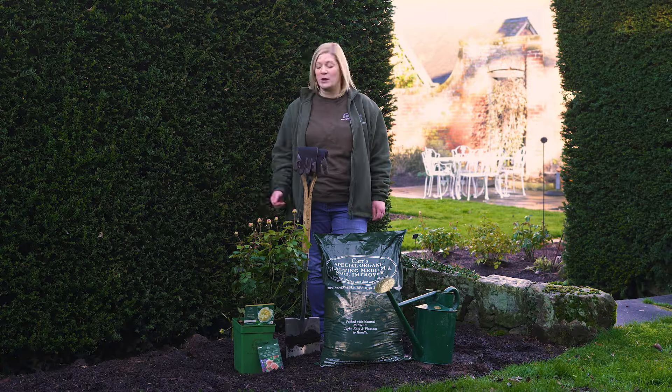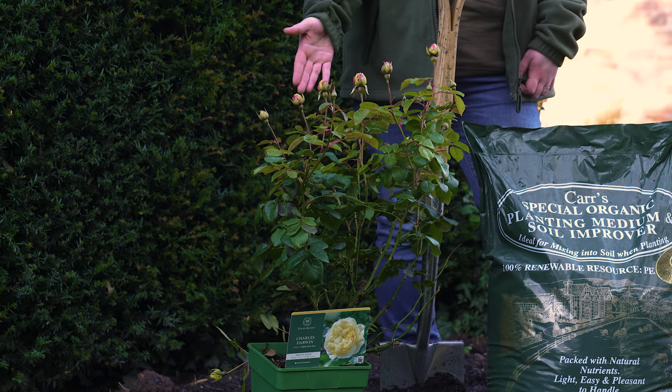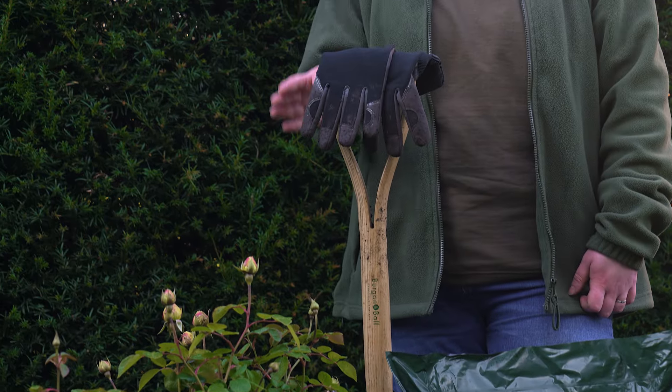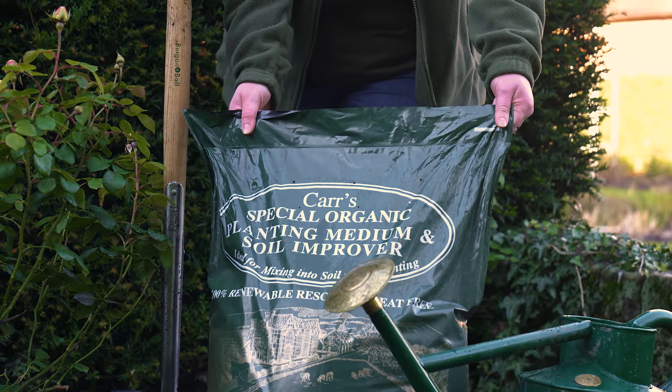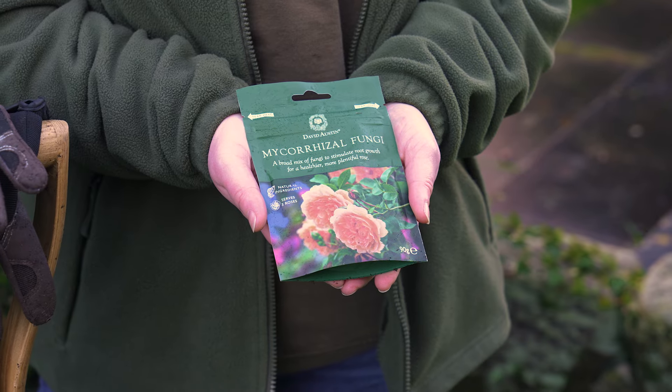Today I'm going to show you how to plant a potted shrub rose into the ground. You will need your chosen shrub rose, a spade, some gloves, some soil improver or well-rotted manure, a watering can, and David Austin mycorrhizal fungi.